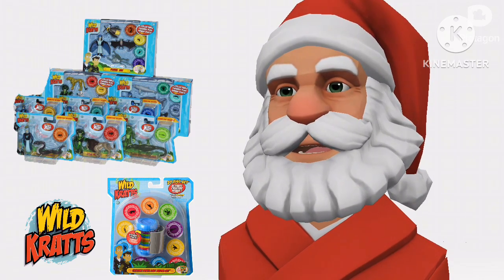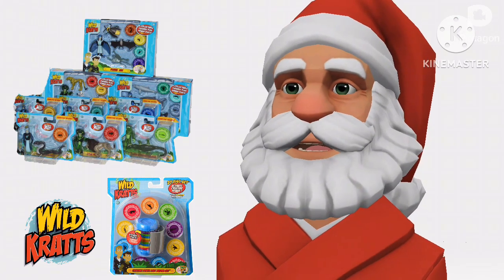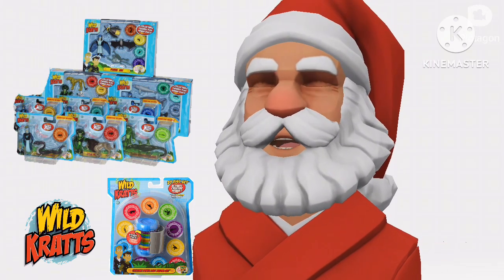Collect every animal and disc — each are sold separately. Let's keep on Creature Adventuring, and we'll see you on the Creature Trail. Santa Claus is signing off.